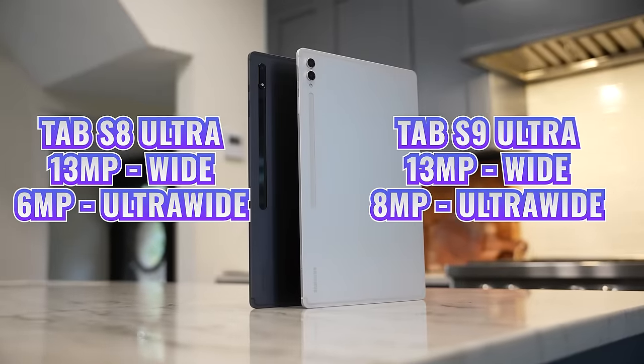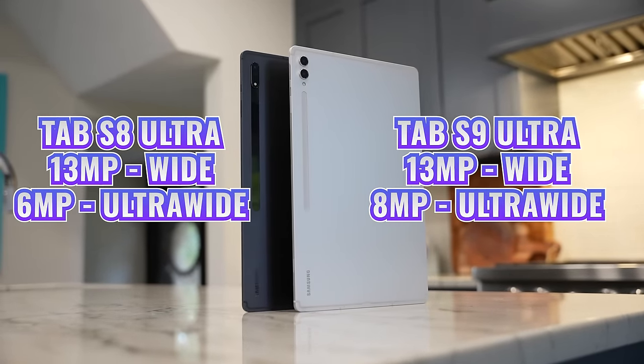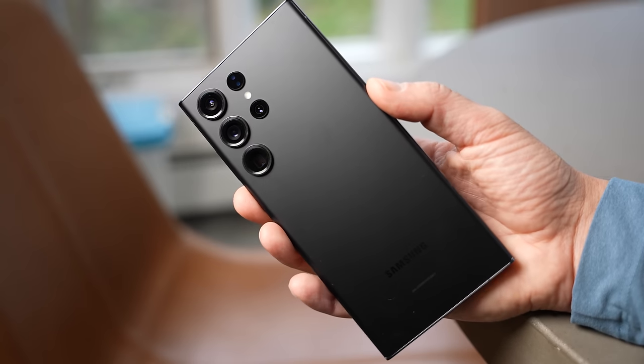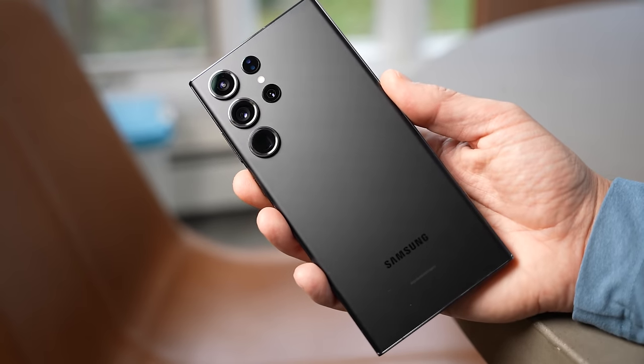The camera upgrade is fine. To go along with the 13-megapixel wide, we're now getting an 8-megapixel ultrawide versus 6 megapixels on the previous version. To be fair, I don't really use the rear-facing cameras on my tablets because I always have my phone with me, and something like the S23 Ultra has better cameras and is also more convenient to use. If you want to see a side-by-side of the front-facing cameras of this tablet and the previous model, check out that video at the end of this one.